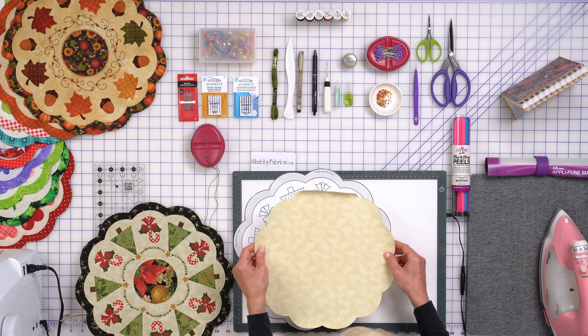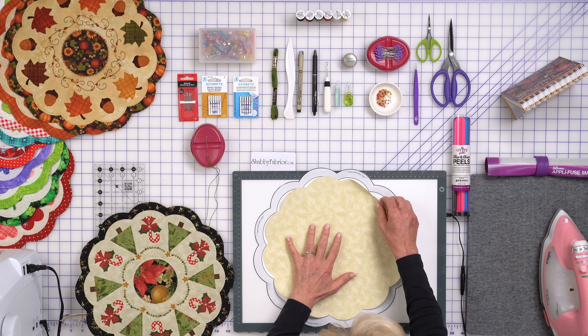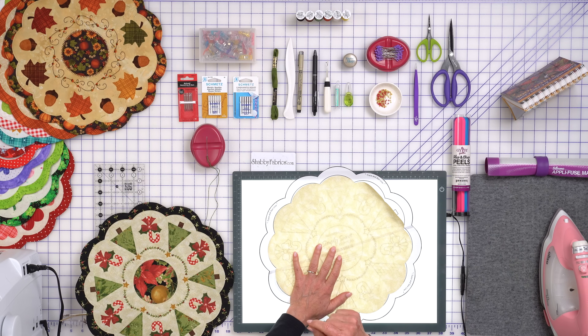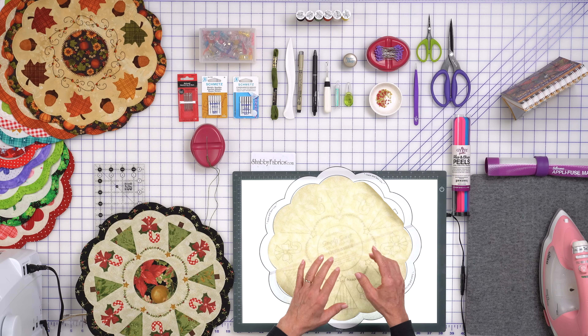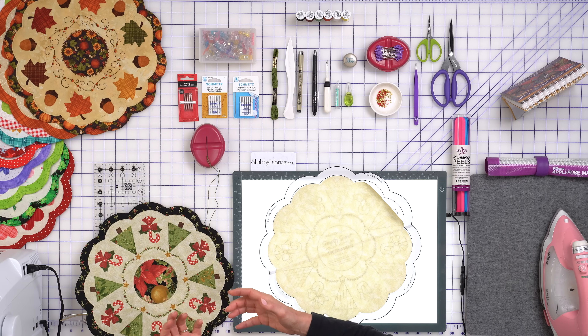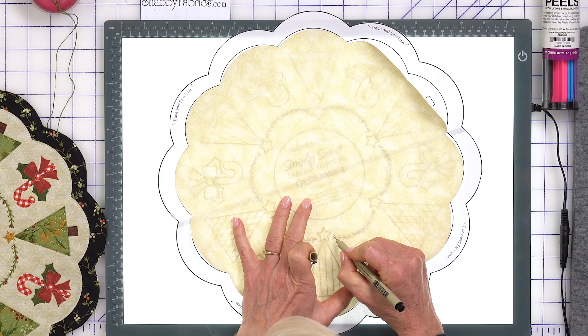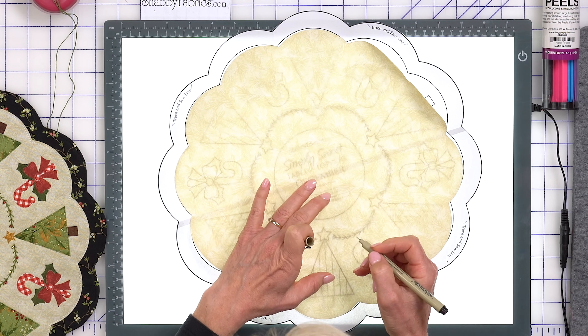We'll bring our background onto our light box, turn that on, and use a Micron pen — a permanent pen. We want to trace all of our embroidery first and then do the stitching through all layers. That's how we prepared ours for this month. Just like you've seen us do, you would draw your lines on.